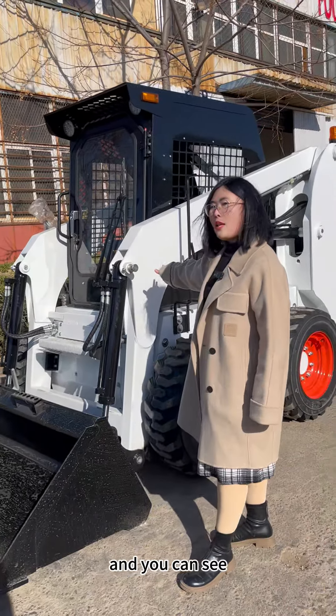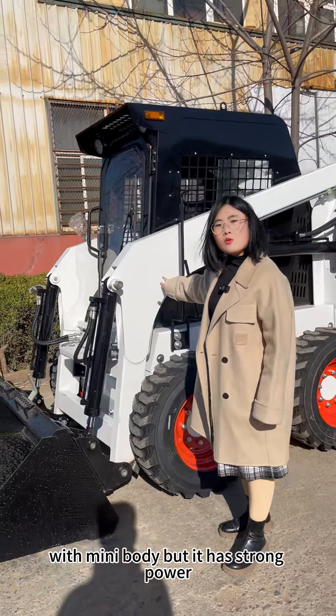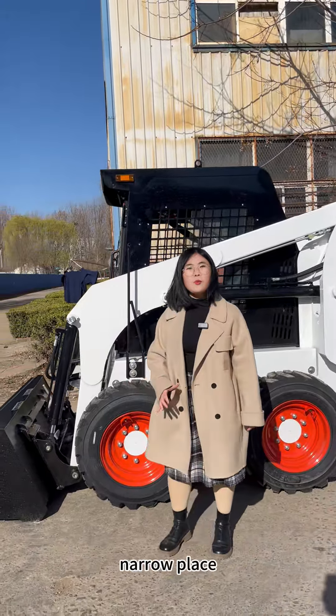As you can see from the look, it's a very small and mini body. But it has strong power and flexibility, and you can work with it in a narrow place.